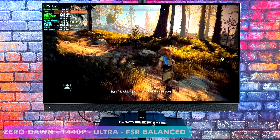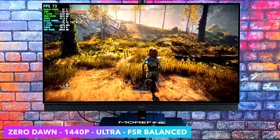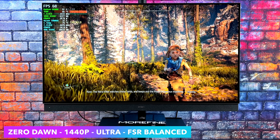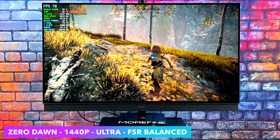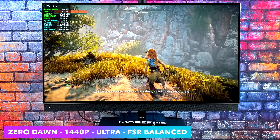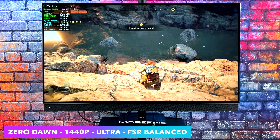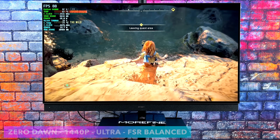Before we take a look at everything else and run some benchmarks, I wanted to show you at least one game up front. We've got Horizon Zero Dawn at 1440p Ultra with FSR set to Balance. Very impressed by how well this is running — we're getting an average of 73 FPS. I consider a system like this great at 1440p gaming with some FSR, or going down to high settings, or 1080p maxed out with no resolution scaling. It'll basically run anything like that.